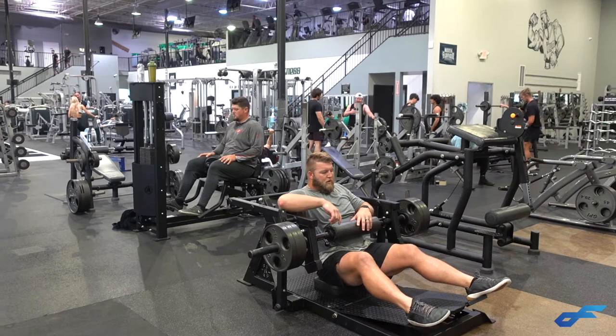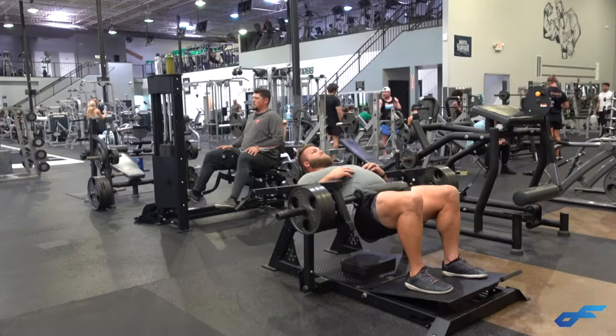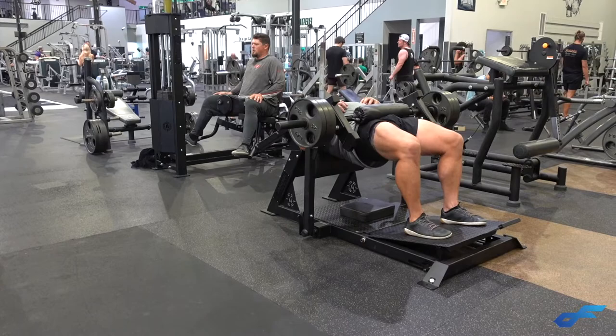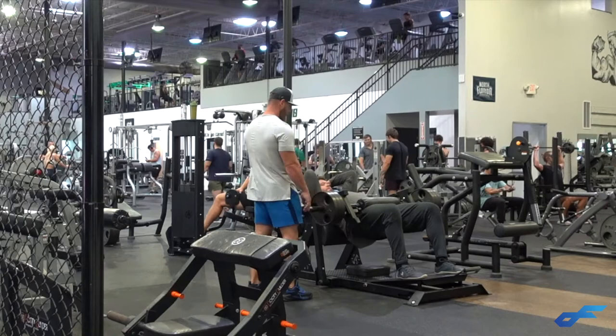Good Josh. Perfect. All the way out. One, two in the middle. Big stretch. Big squeeze. Good Tyler. Big squeeze.